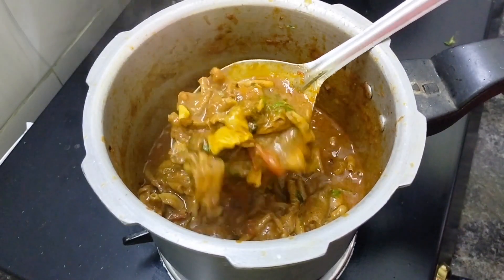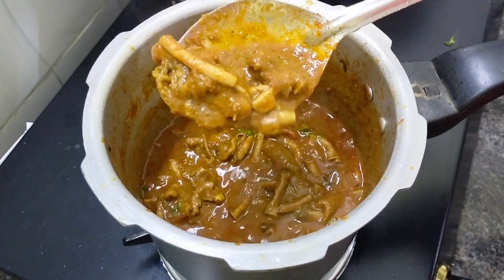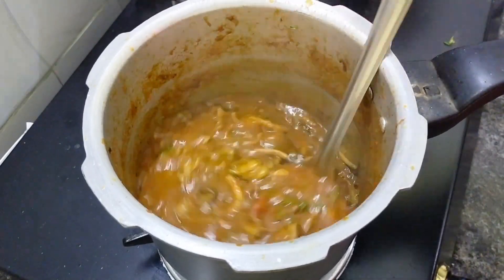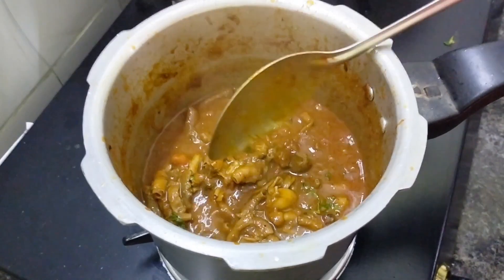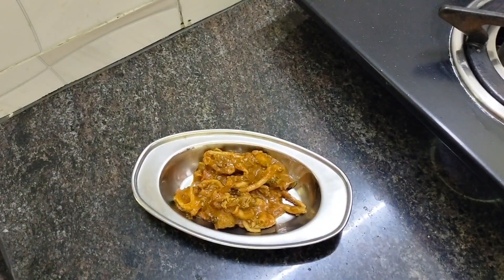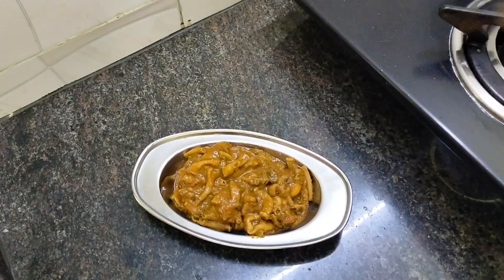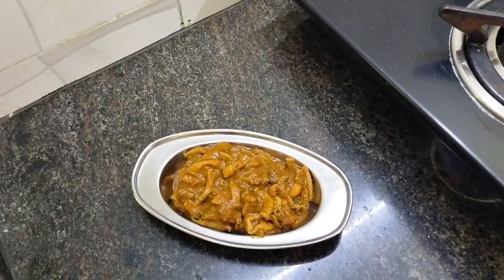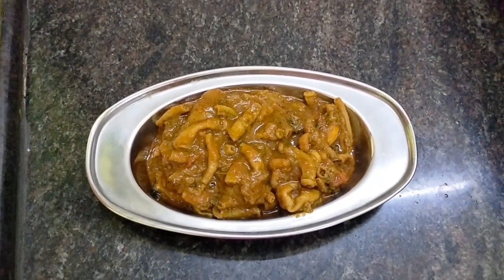It's very good to eat with rice. It's very good to eat the coddle. It's very tasty. If you have a good taste for the kola kodal, you can try it. It is a very simple, easy, and very spicy kodal gravy. Try it with a good taste.